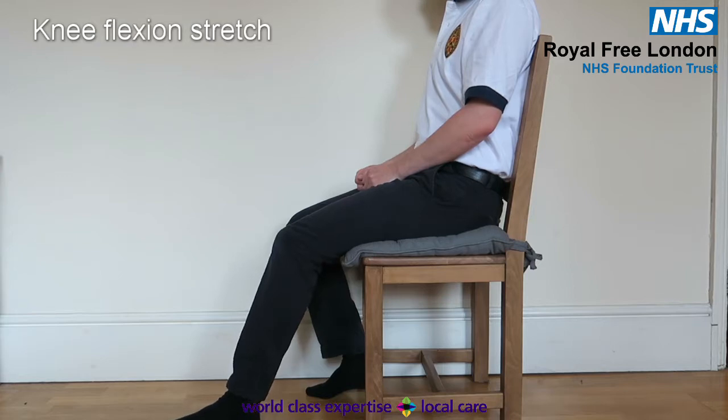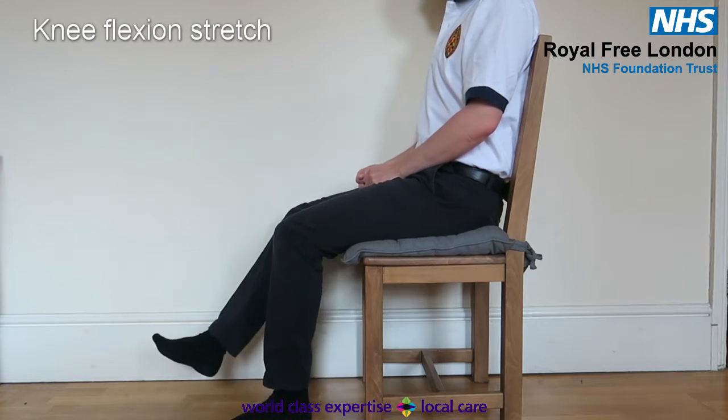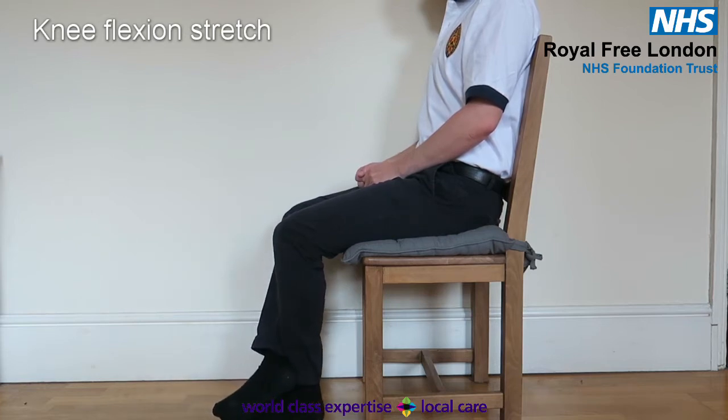Knee flexion. Sitting on a chair, bend your knee back as far as you can. Use your good leg to hook around and pull your leg further back to help increase the stretch. Hold for 20 to 30 seconds, and repeat five times.